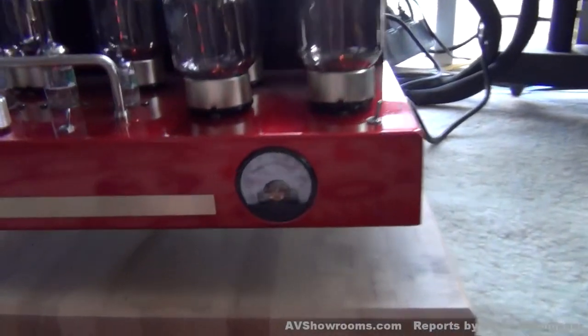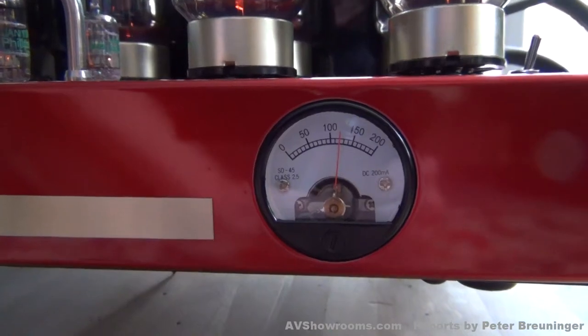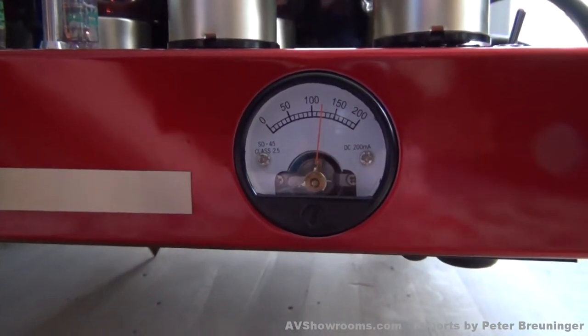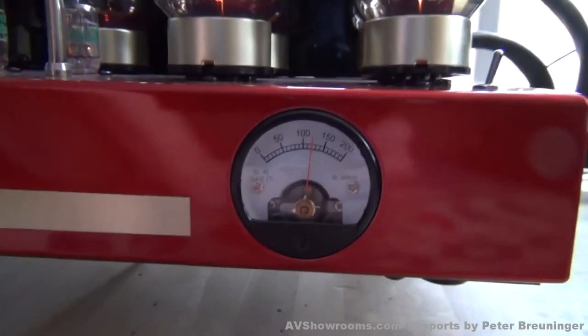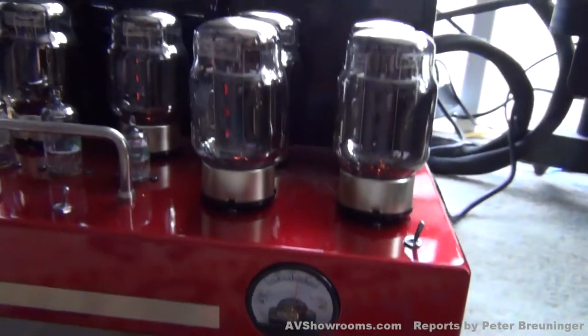Let's take a look at our bias. I have had the amps running with a fairly robust bias of about 120 mA. Bob prefers 80, so let's bring it down.